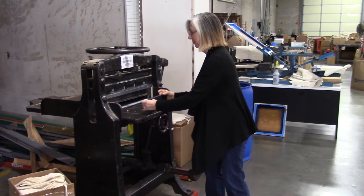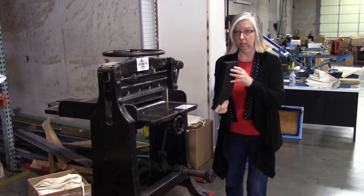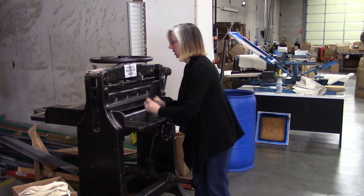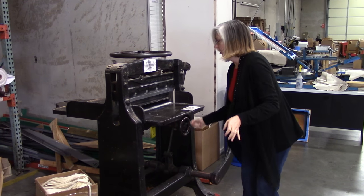Here's how it works. Take your paper — this is heavy chalk stock. I'm using a modest stack; it won't handle a much larger stack, but we're keeping it modest. Stick it in here, then roll this little thing.